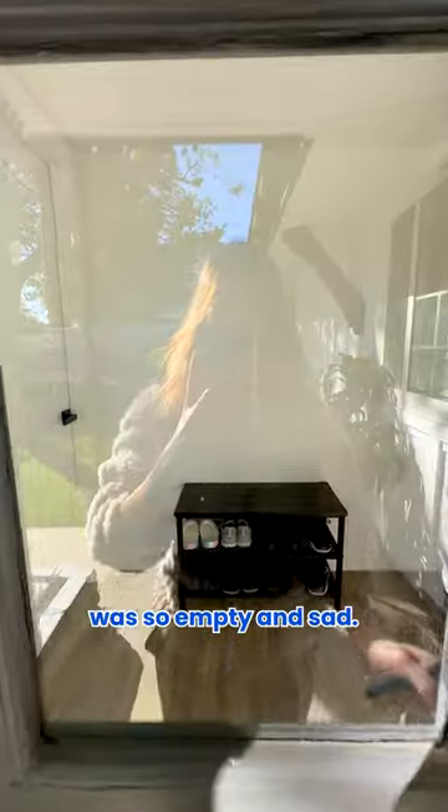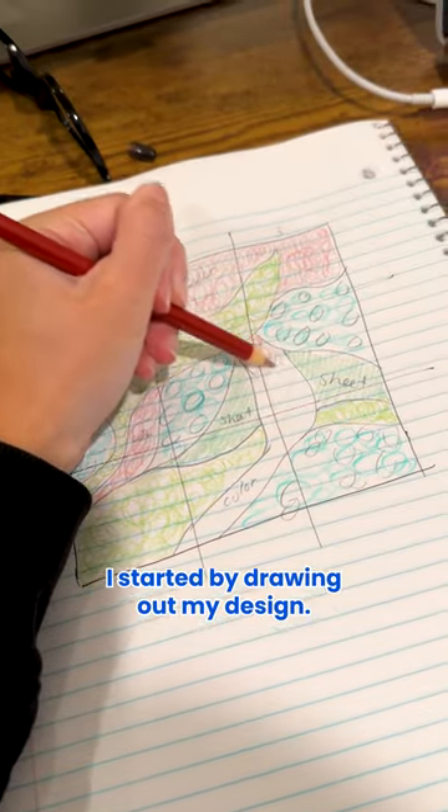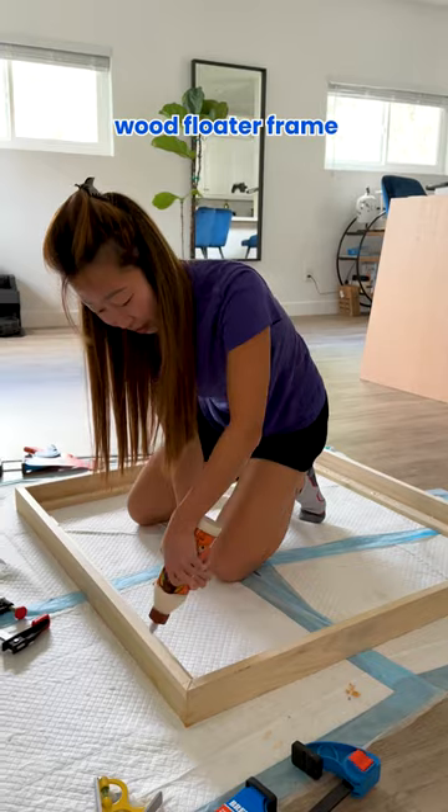The entry of our new house was so empty and sad, so I decided to create my own giant moss wall art. I started by drawing out my design, then I had to make my three foot by three foot wood floater frame.